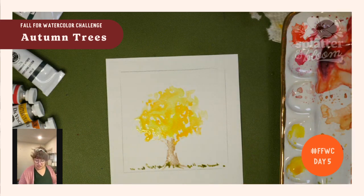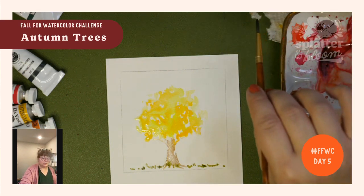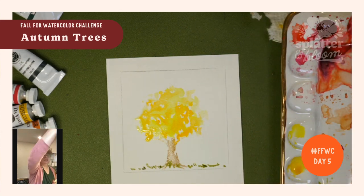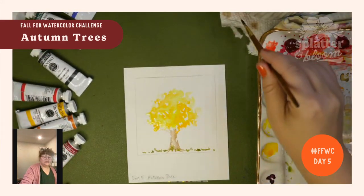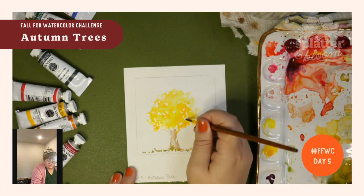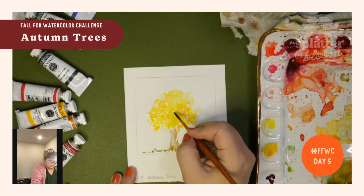Now I want to take the very tip of my brush, or a smaller brush if you have one. I don't want a ton of water on this, so I'm going to lightly dab it on my paper towel so some of that pigment is pulled back just a smidge — it just leaves a little bit of pigment on the paper towel. This is going to allow me to have a little bit more control over my brush. I'm just going to fill in some of the areas where the white was, thinking about where my branches are.